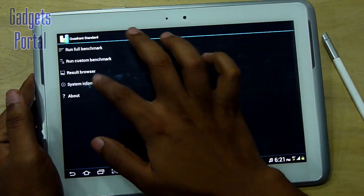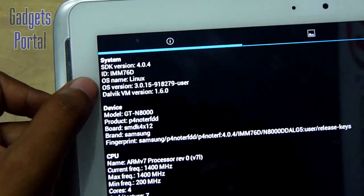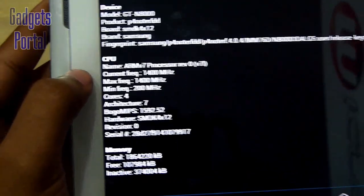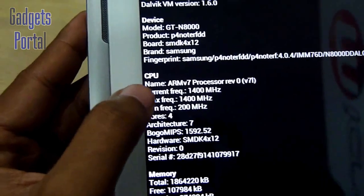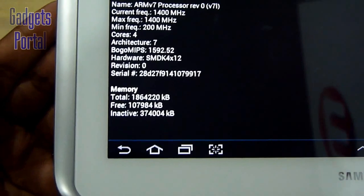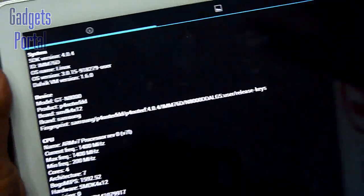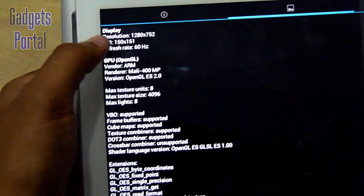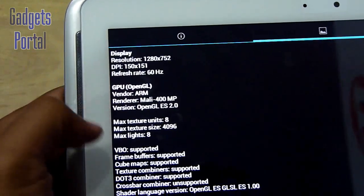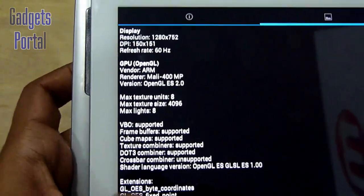Now let's get started with the Quadrant benchmark. The Android version is 4.0.4 and the model name is GT-N8000. The CPU is ARM version 7, clocked at 1400 MHz with four cores. The total RAM space is around 1.86 million KB with around 1.08 million KB free. The precise display resolution is 1280x752 at 150x151 DPI with a 60 Hz refresh rate. The GPU is Mali-400 MP with OpenGL ES 2.0.